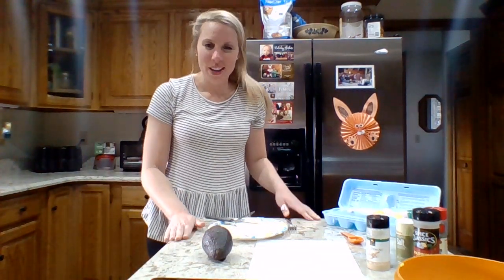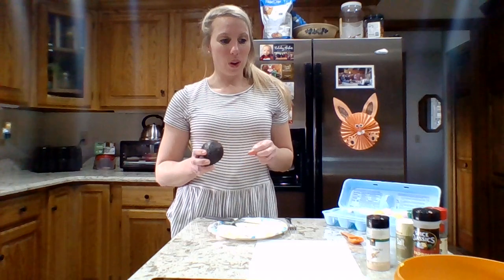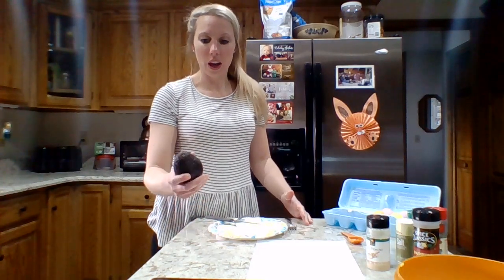Hi everyone, Brianna here from the Lockport Y with another series of Eat Well to Be Well. We are highlighting avocados today. Avocados can be found all around this time of year — spring is their season. I like to buy fruits and vegetables whenever they're in season because they tend to be cheaper, so avocados are our springtime fruit.